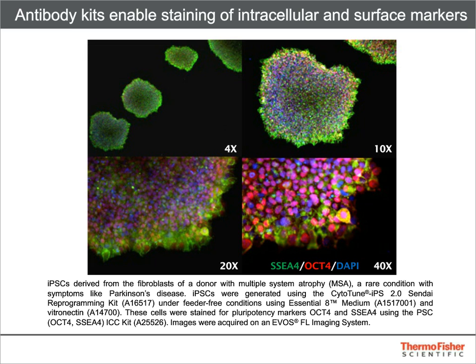This is an example of data that can be obtained on an EVOS FL imaging system using these kits. A donor-derived iPS line was fixed then permeabilized with a detergent that preserves the integrity of the surface glycoprotein SSEA4. Efficient nuclear co-staining of OCT4 with DAPI is shown in purple, and SSEA4 is shown in green. Similar multiplexing data can be obtained with kits that include antibodies for TRA-160 and SOX2.